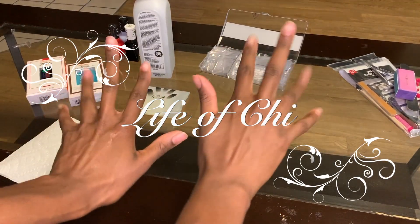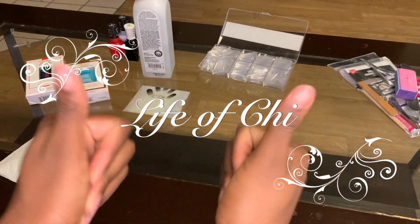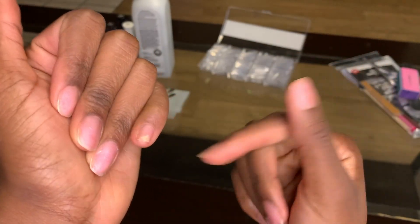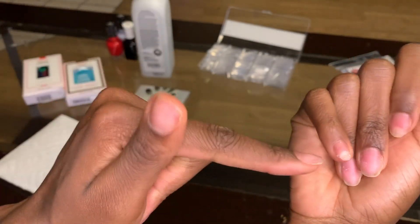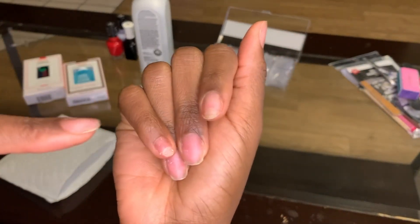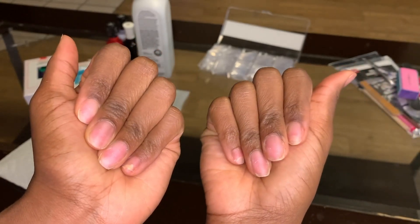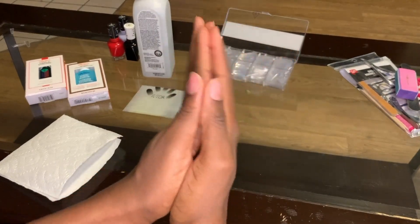Hi everyone! Welcome to Life of Chi. This is the second part of the at-home, do-it-yourself nails. Whether you're stuck in the house because of quarantine, or you're just trying to save some money or save your nails, this is a really quick and simple way for you to achieve a cute look. Let's just jump right in and get started.